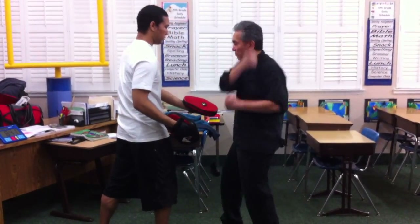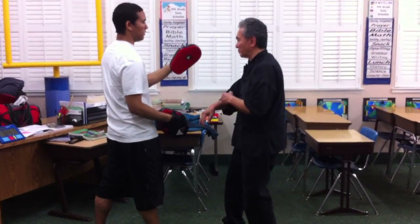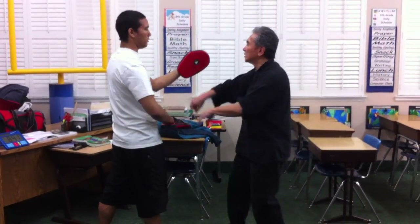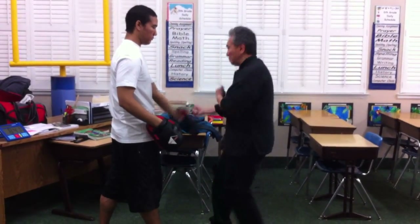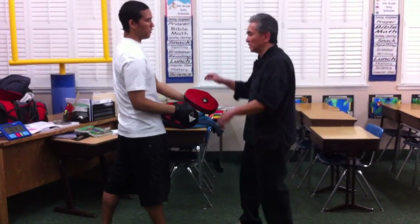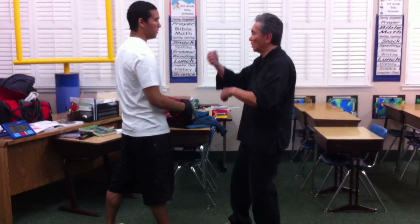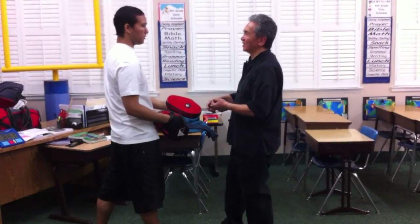So you notice the power — it doesn't come from swimming, the power comes from this hollow. So you come here, here, and then to the side of the head here. So that could also be used against an uppercut.